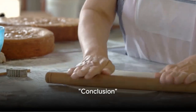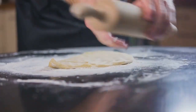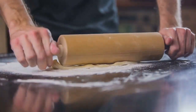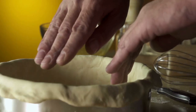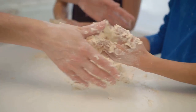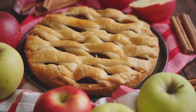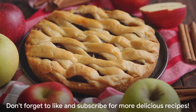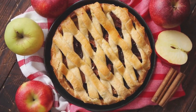Five flaky and buttery pie crust recipes to elevate your baking game. From the classic butter crust to the innovative vodka crust, each one adds a unique twist to your pies. With the shortening crust's lightness, the combined butter and shortening crust's balance, and the lard crust's old-fashioned charm, you're sure to find a recipe that suits your pie needs. Remember to like this video and subscribe to our channel for more delicious recipes. Happy baking!